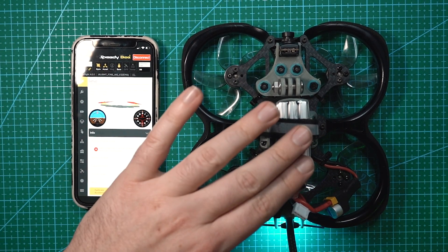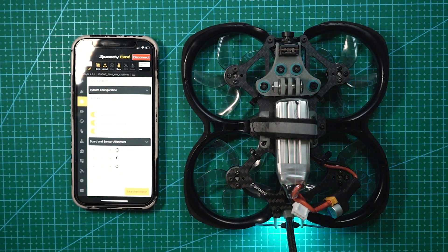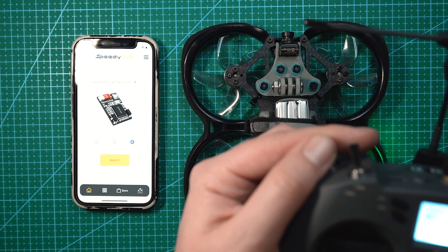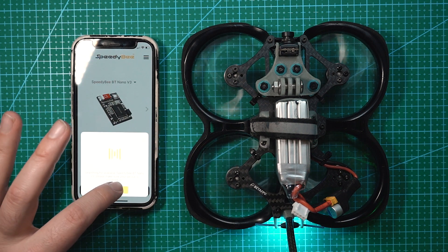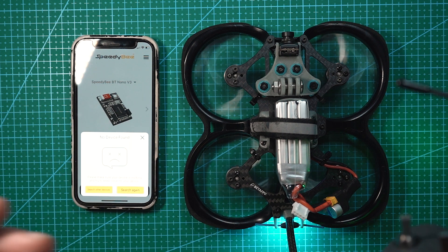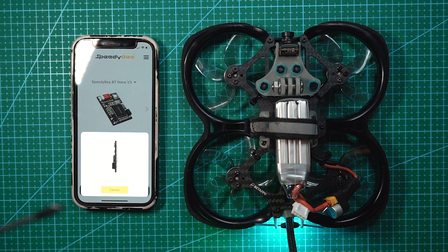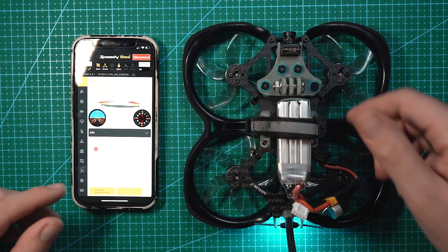The drone is on and connected to the Speedybee app. I also have my controller on. When connected to the Bluetooth app, you won't be able to arm the drone, but as soon as you hit disconnect, the drone arms. When the drone is armed and I hit search for the Speedybee BT Nano V3, it shouldn't be broadcasting a Bluetooth signal — and it's armed right now and it's not finding it, which is exactly what you want. Now when I disarm the drone and hit search, there it is. That is an awesome feature from Speedybee — the Bluetooth turns off automatically when armed.